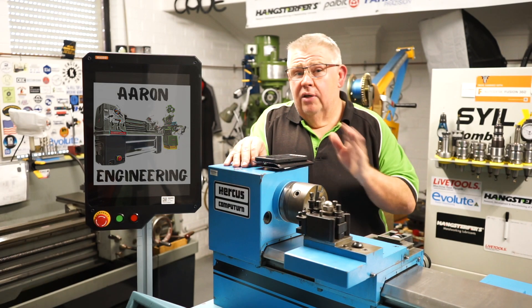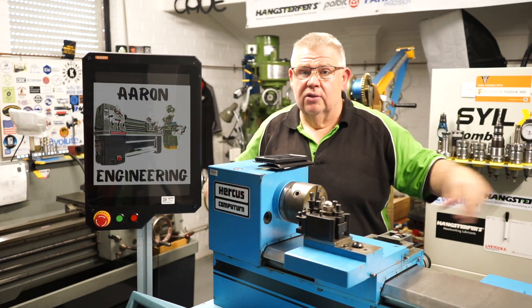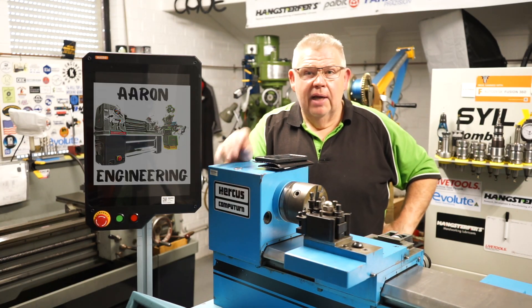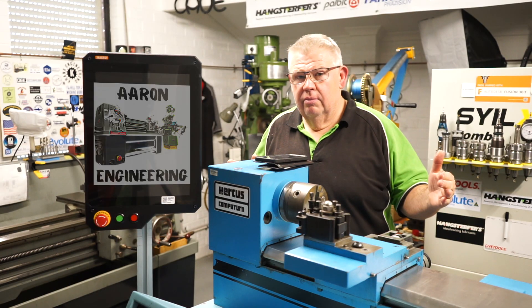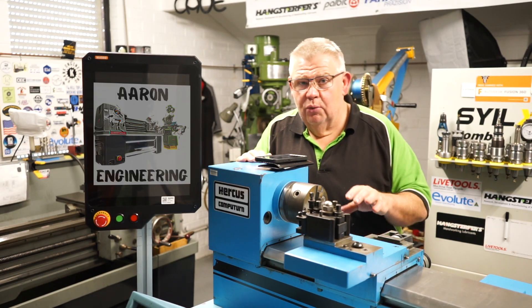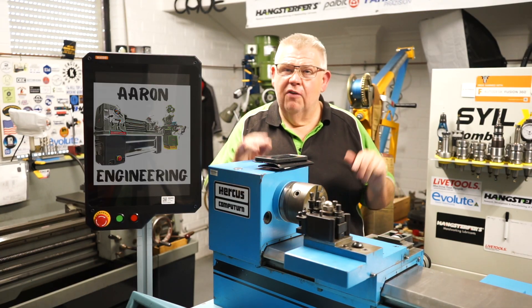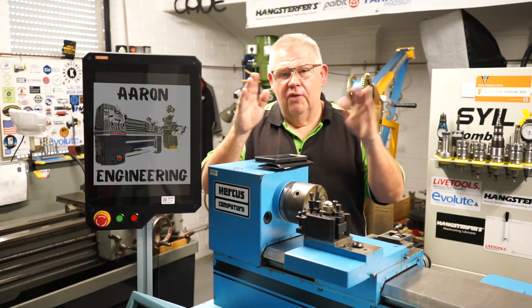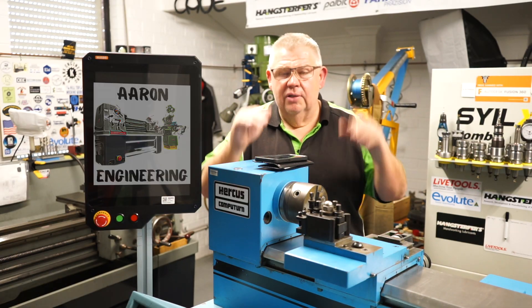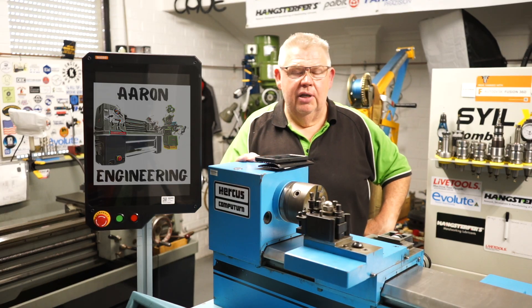Once I cut those down to size I was able to double stack them and then cut them to get my ends — that made sure both ends were identical. But what I didn't account for was that the person who built this frame didn't understand squareness. Unfortunately there's probably a five mil discrepancy from the top of the frame to the bottom, so I tried to hide that the best I could and blend it in.